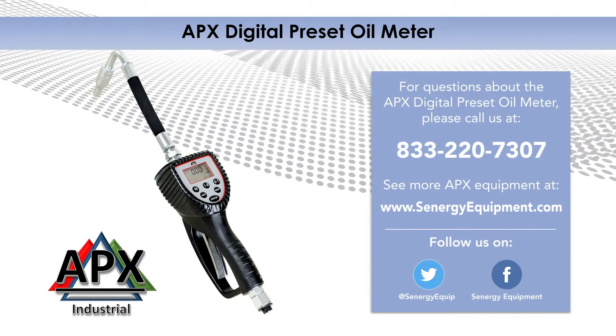If you have questions about the Apex Digital preset oil meter, please give us a call at 220-7307.